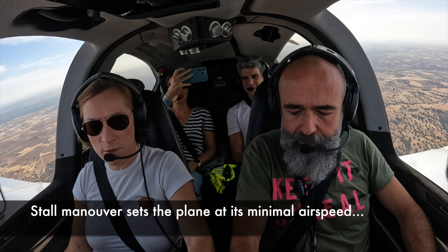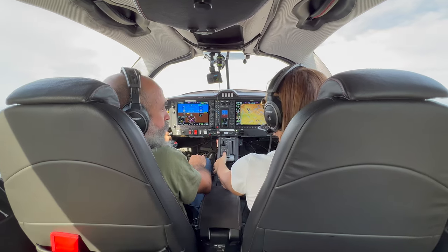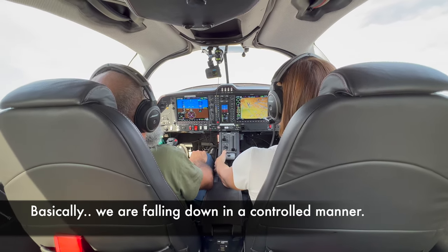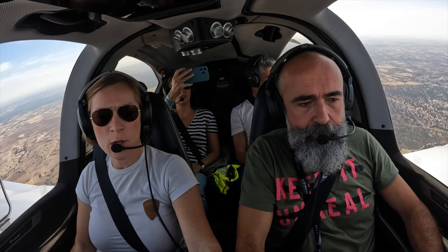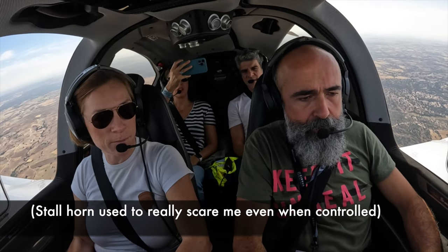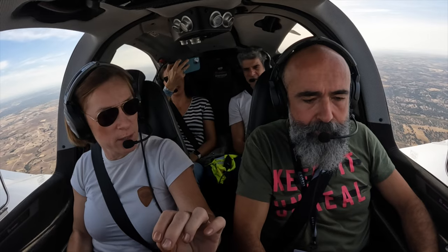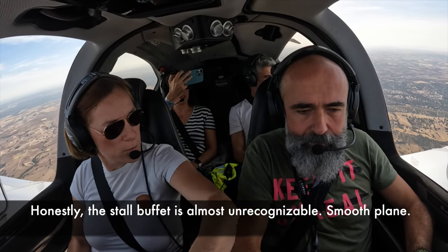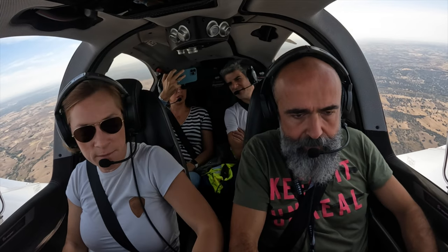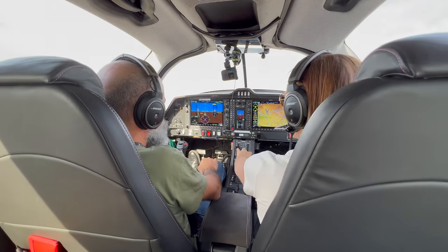I'll do the stall here. Cowl flaps — I'll leave them open. Pumps on, lights on just for safety. This is like the auxiliary fuel pump, the electric one — for takeoff and landing. So I'll pull the power back. That's because the landing gear is not down. That's the stall — check gear. Look at the wings, it's very, very stable. What she does in her stall — look, I'm pulling all the way. She buffets a little bit, very light buffeting. But no losing the wings. We're just descending. Recovery — full power, break the stall. Very, very stable.